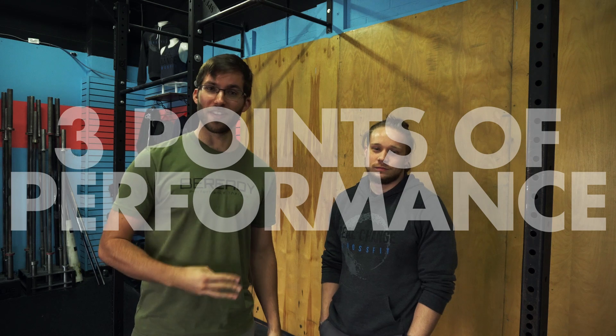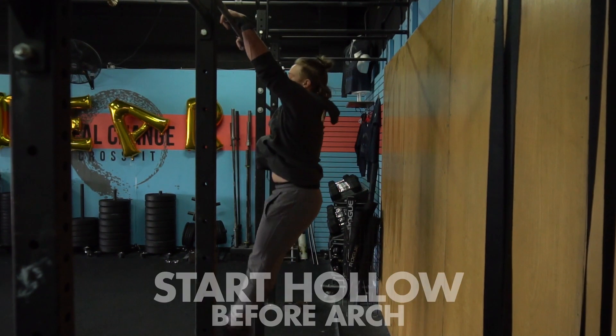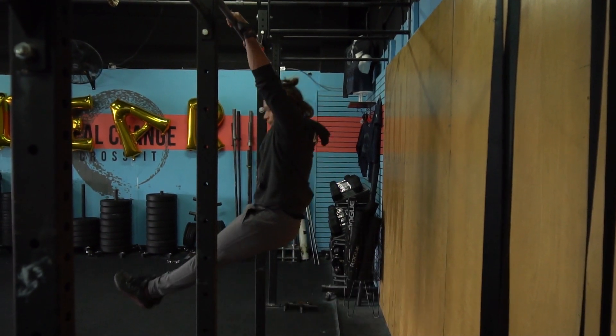For those of you who want to attempt your first muscle up, here are three really important points of performance you can master to help you along the way. Number one: we're going to start slightly behind the bar. You don't want a giant gap, but you want to be a little bit behind your pull-up bar, and you're going to jump into a hollow position so you can have a better kip to start your muscle up.